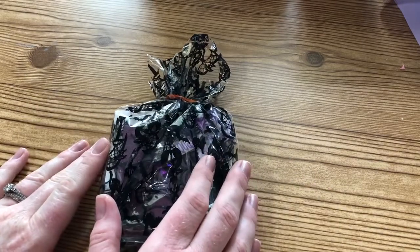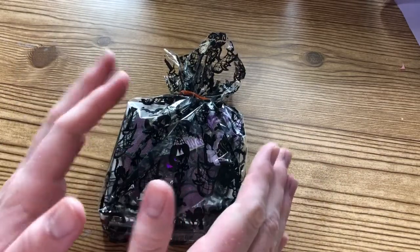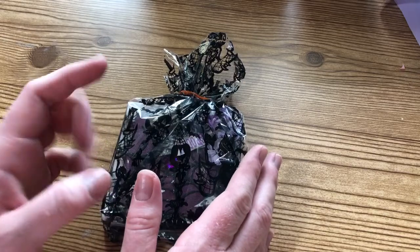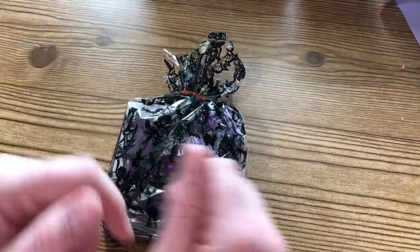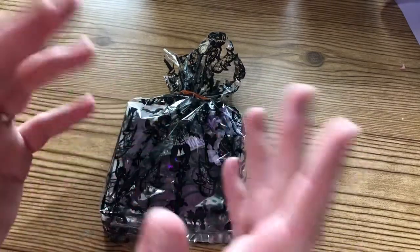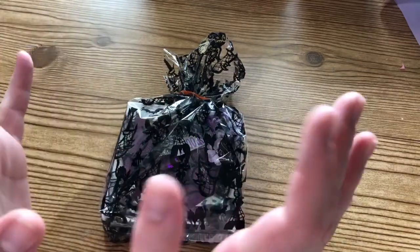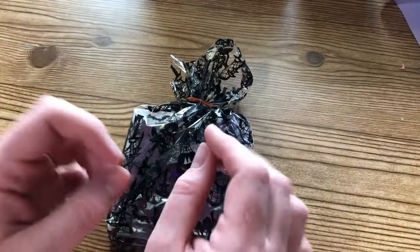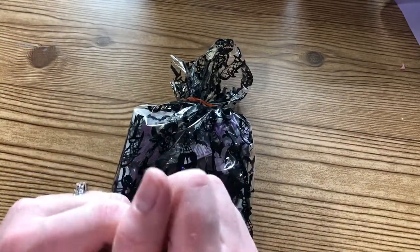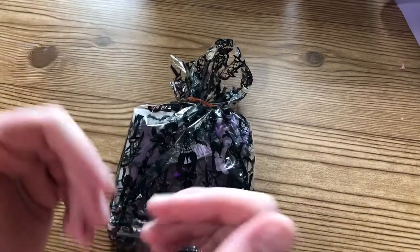Hey there, welcome back to my channel! I'm super excited today to share with you a swap back that I received. My friend Anna, who is my crafting world Anna Rodriguez here on YouTube - I'll leave a link in the description box below to Anna's channel. She hosted her first group swap on her channel, which is super fun, and she did a Halloween embellishment box swap. We were in groups of three.